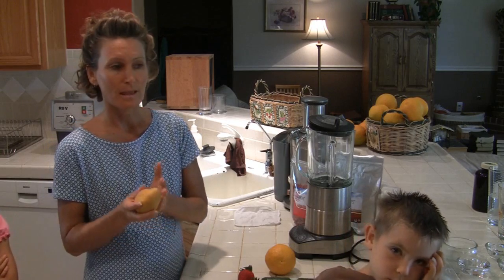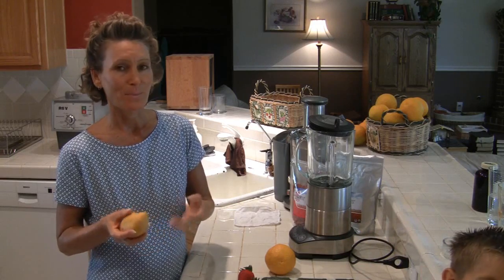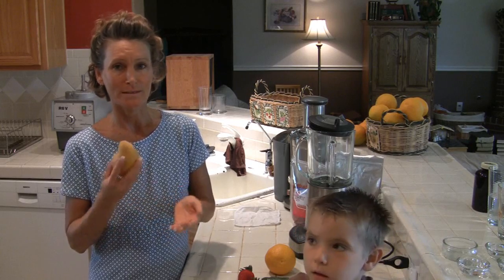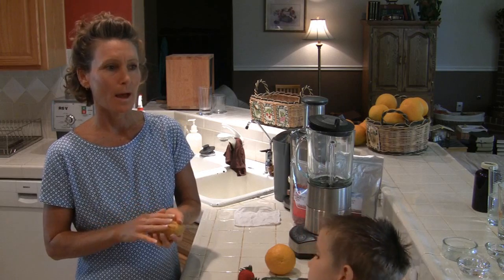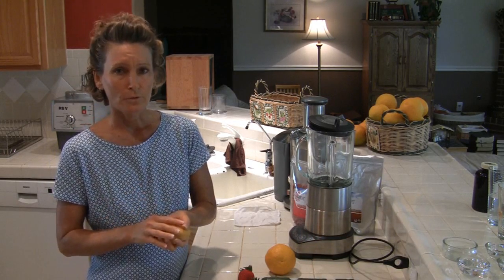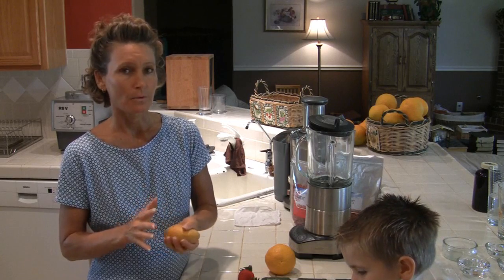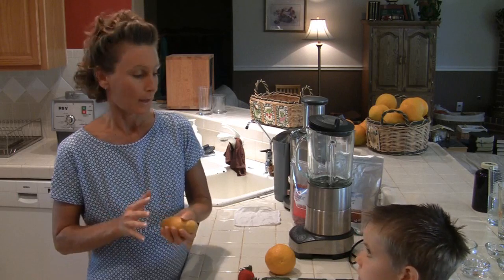Today I'm going to use a mango. Oftentimes I use bananas as well. I like my bananas to have some freckles on them, and right now we don't have any ripe bananas, so once again I'm going to use a mango. With mango, pineapple, and some of the other tropical fruits, we're not as particular about them being organic, whereas with apples, oranges, and particularly berries, we are pretty particular — those are organic.